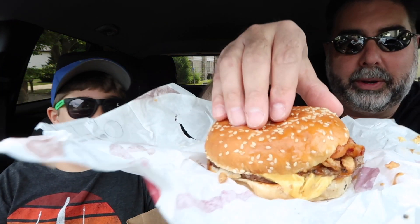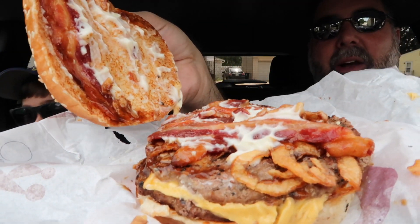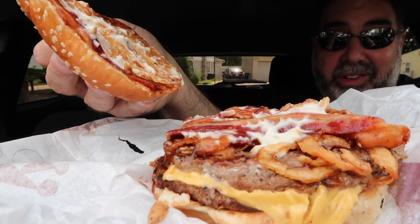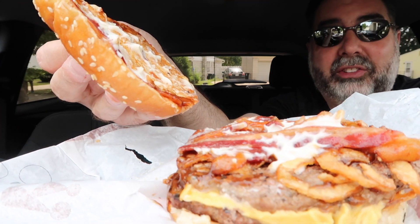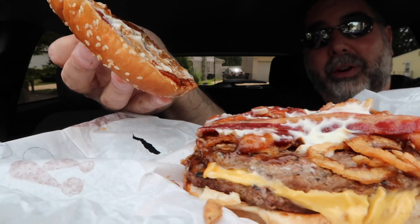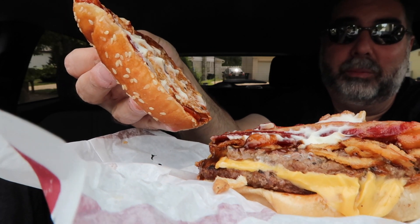Oh there's a lot of mayo — like on the sides. Anyways, let's pop it open. So this is what we have here guys — we've got the Steakhouse King. It's got the mayo, it's got onion straws, it's got that steak sauce — like an A1 sauce I think — onion strings, crispy bacon, and American cheese. Well we only ordered one patty and they gave us two. I guess we won't complain.